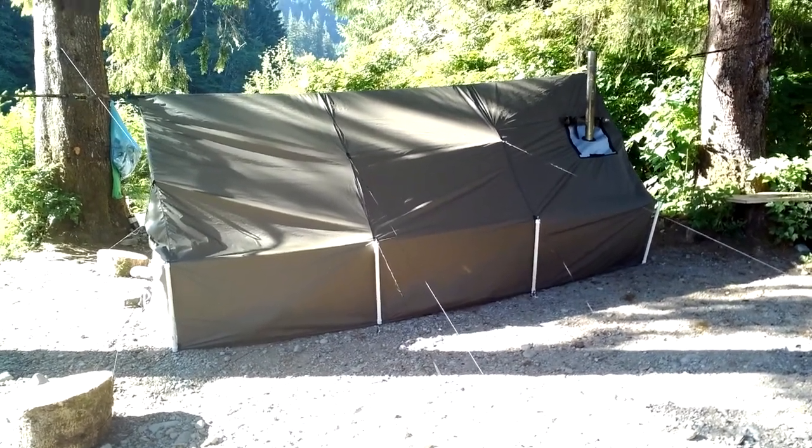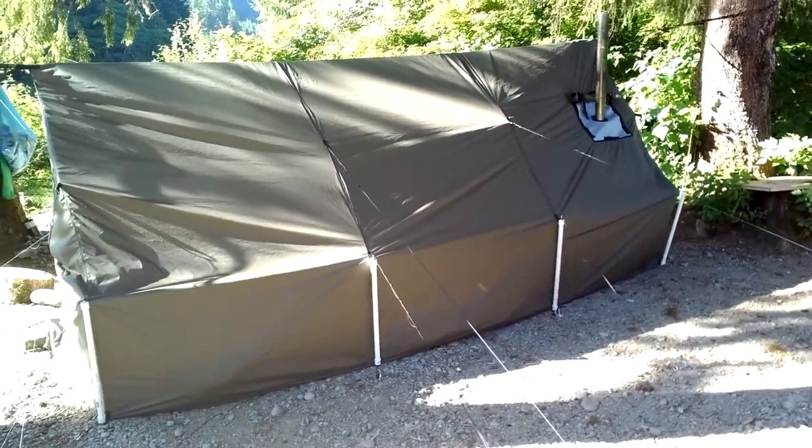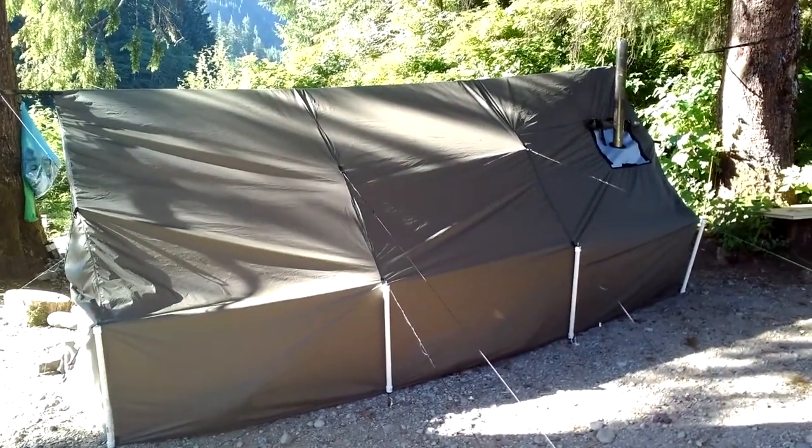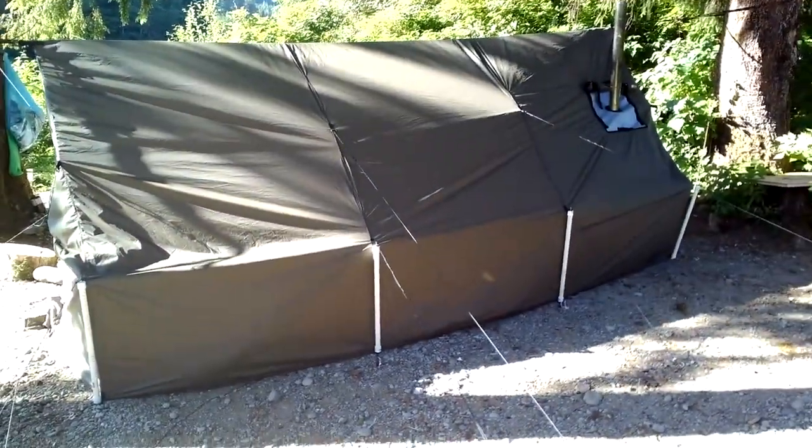Hey there fellow YouTubers, Frank Bush here again. I figured I'd show you some of the upgrades and modifications I've done to my setup so I can have more comfortable camping. This is the walled tent people have seen in previous videos — got the stove set in and that kind of thing. I'll just come around and go inside it now.